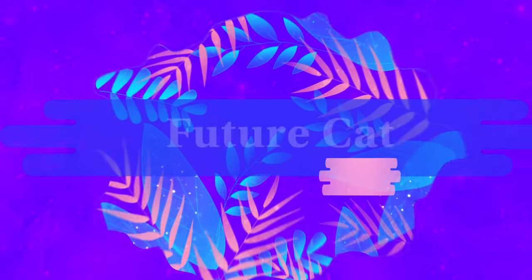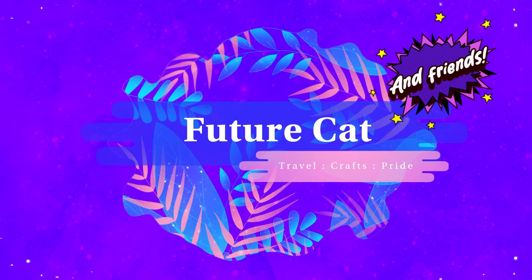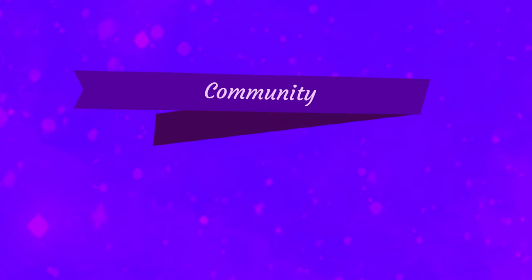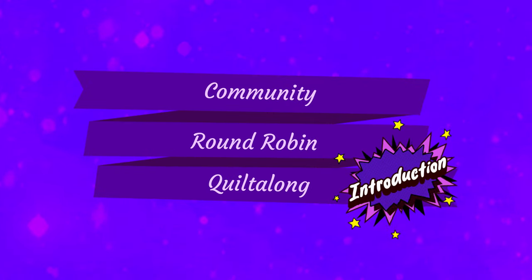Kia ora internet! Well, it's finally here after months of preparation. Next week is the start of the community round robin quilt along, so I can finally tell you all the details of how it's going to work.